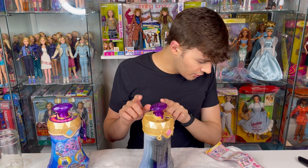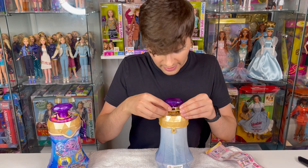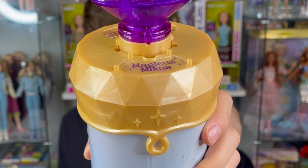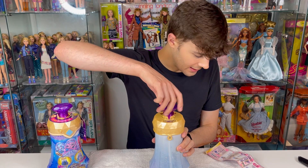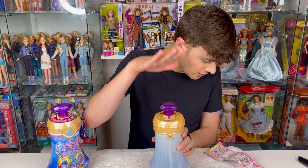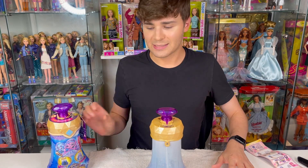Now it says to remove the golden ring to reveal the magic words. I think right here is the golden ring — let's try to remove it. Here are our magical words: 'Magicus Mixes.' Now it says turn the crystal gem until it stops. Okay, it stopped. Step nine: say the magic words and push down hard twice on the crystal gem, then release and wait a minute to turn your potion clear.